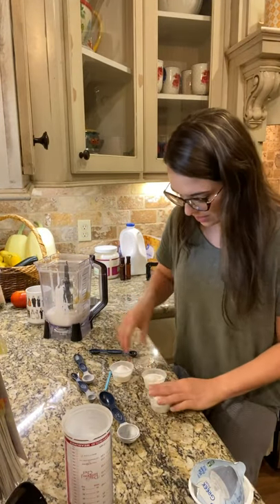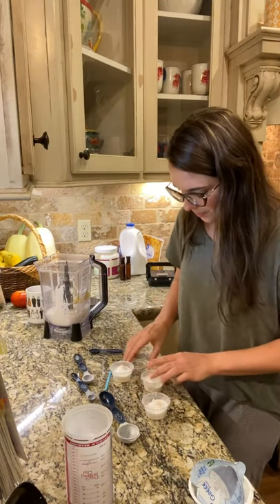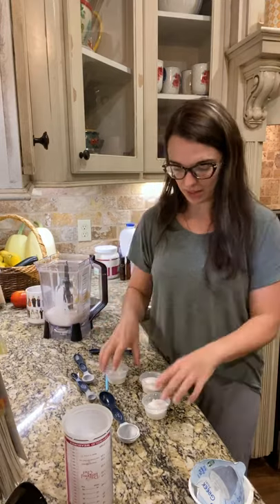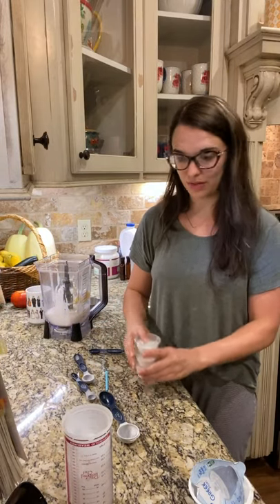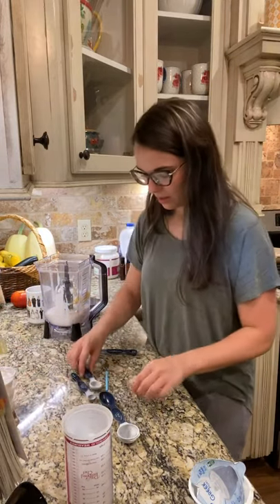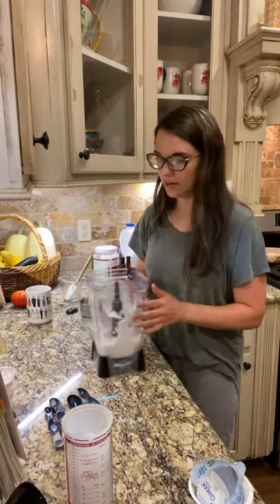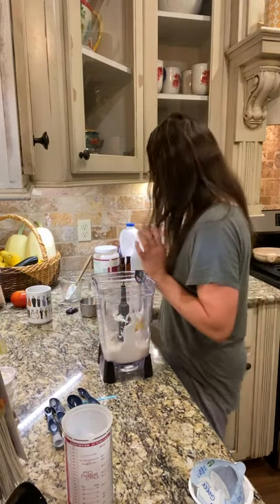In a minute we'll label them. Another trick that I do is I go ahead and highlight on my recipe what I put in the containers, just so I don't forget. So we put everything in here except for the ice and the whey, and now we're going to blend it — it smells really good.